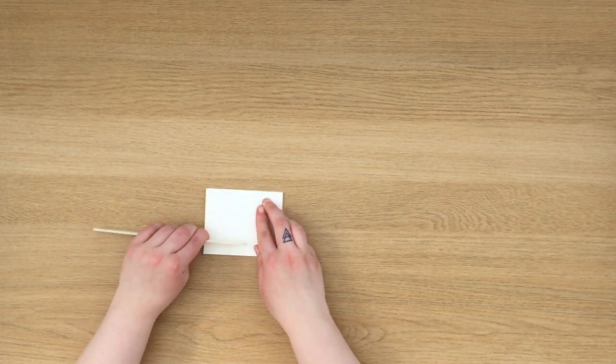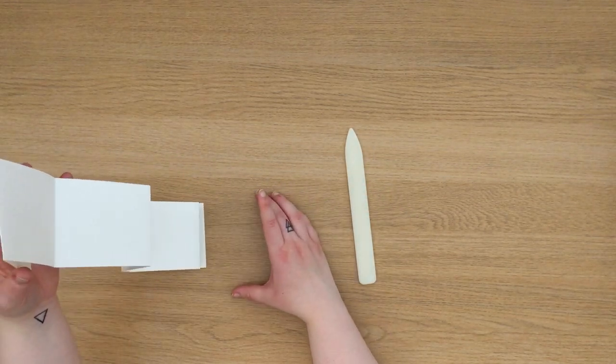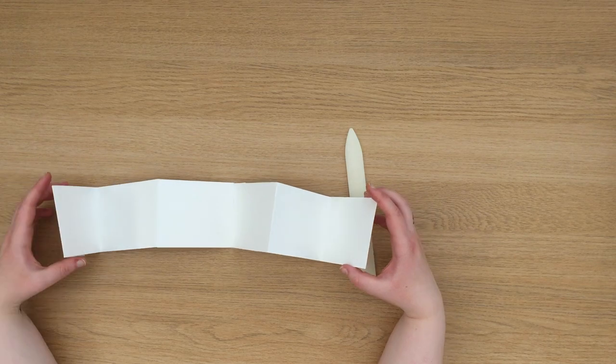Concertinas are really fun books to work with because you can work with them on both sides, and it also allows you to do a really long illustration across the whole length of the paper.